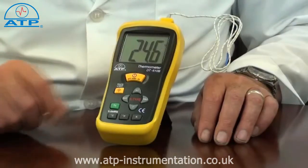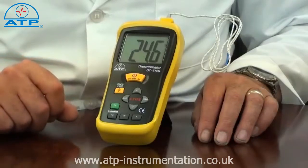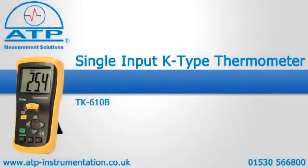It also has an auto power off function and a low battery indicator.